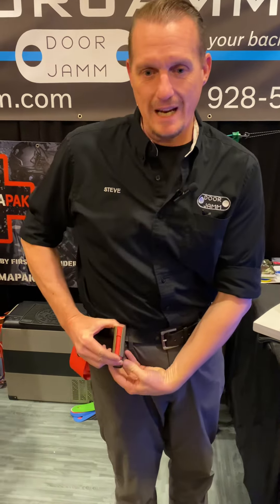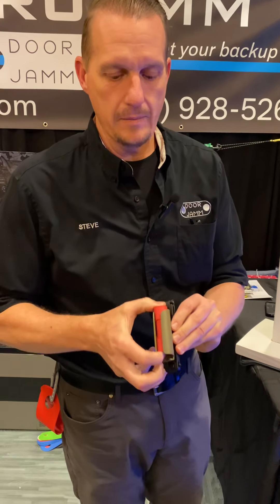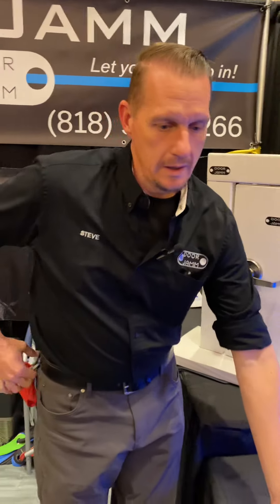You can carry the Door Jam in several different ways. One, you might have it on a belt clip, or this also attaches to MOLLE. You can put this on a tool vest if that's what you wear, or perhaps you're going to put this on a shoulder strap on your tool bag, on your field service bag. You have one Door Jam that could fit in here, take it out, use it on the door, and put it back in when you're done.